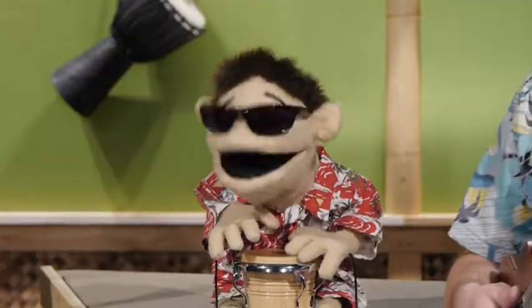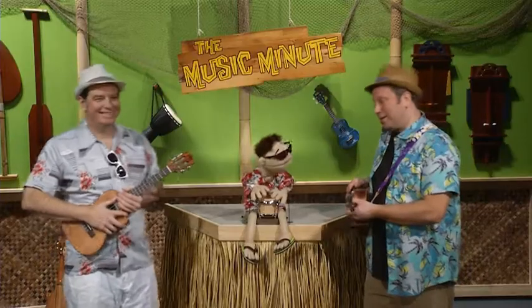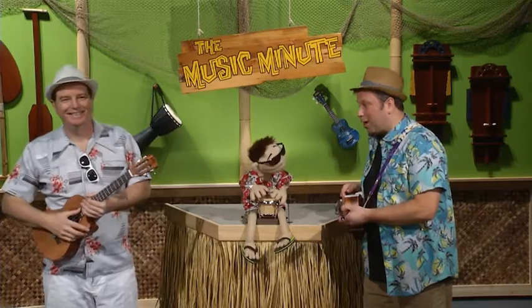Hey everybody, my name is Jimmy and I love to play the bongos. Yeah, I can see that Jimmy, but have you tuned those bongos lately?